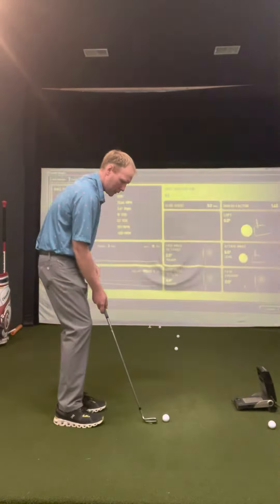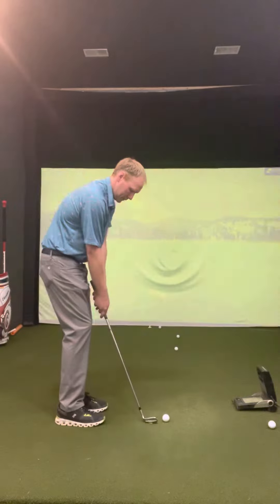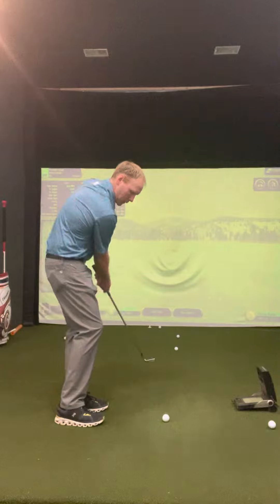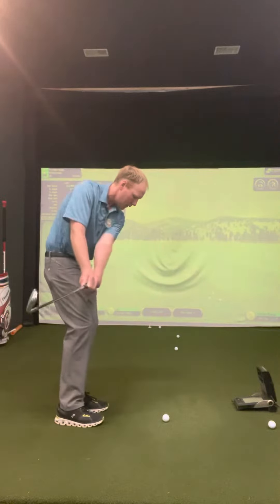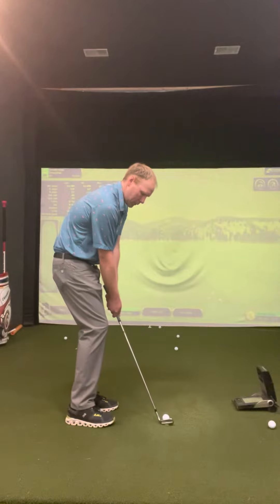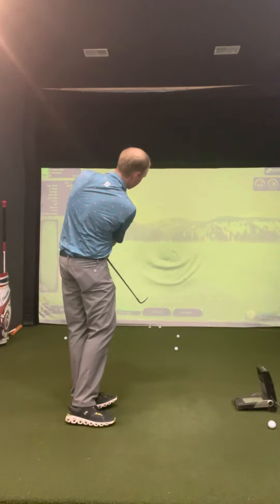Ball position back, weight slightly forward — 60% on the front foot — and just keep it there. Just keep it there and make a nice, smooth pendulum stroke through.